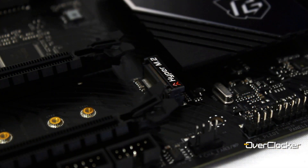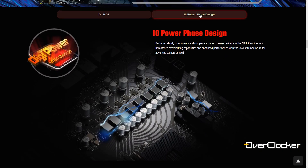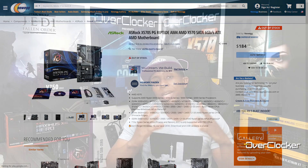One thing I would have wanted on this board is shielding on both M.2 sockets — right now you only have it on the one closest to the CPU. Moving on to power delivery, it uses a 10-phase design, split into eight plus two — two phases for the SoC and eight for the V-core — with what I believe are 60-amp chokes. So it should power everything from a 5600X or APU all the way up to a 5950X. For $189, ASRock has put together quite a nifty bundle.